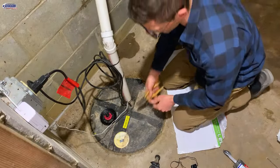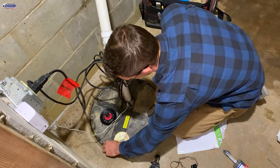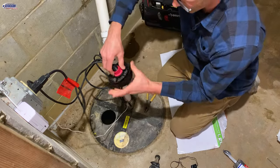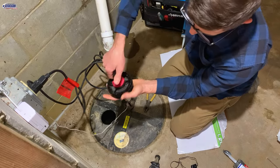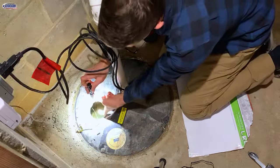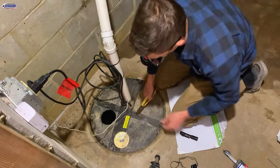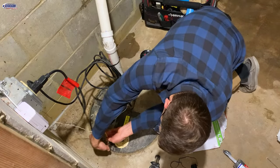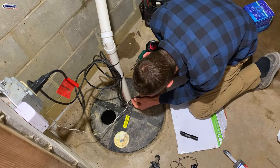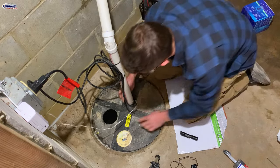We're going to start by removing the four bolts. I've already taken a few of them out. This access port is removable — you just loosen the red nut and take it out. That's where this morning I could see the water level was just a few inches down from the lid. We'll also remove the zip ties and the silicone from around the pipe and cords so we can easily slide it up.